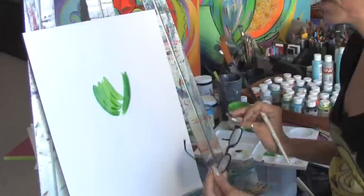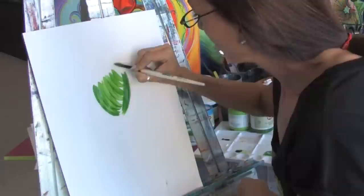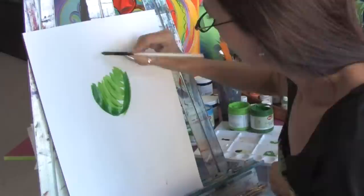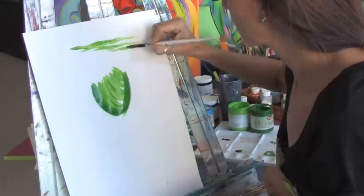Today we're going to be working with acrylics. I'm just starting off here doing some brush strokes. Acrylic paint can go on really really thick like this and you can work it to get a lot of different texture, or it can also be used much thinner, more as a watercolor.